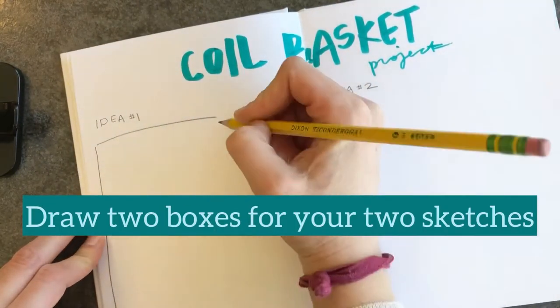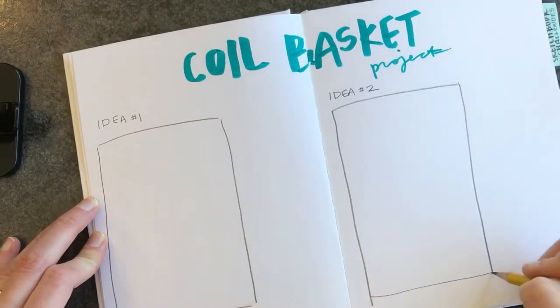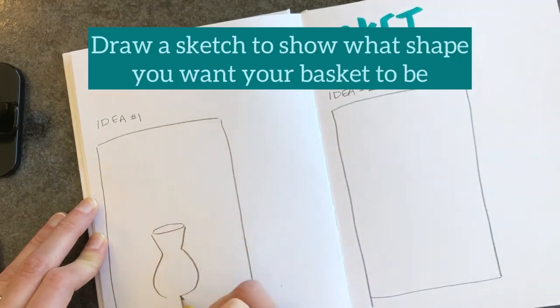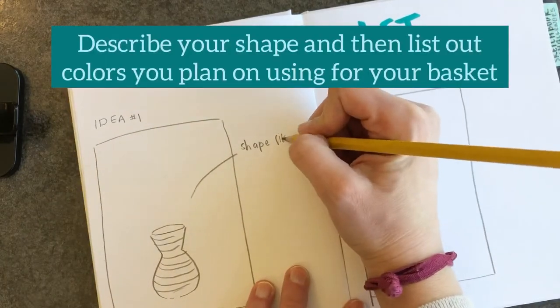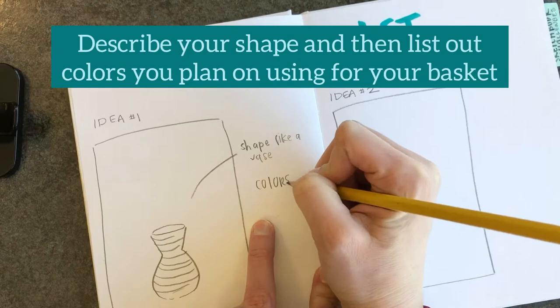You're going to sketch what you want your basket's shape to look like. In the one on the left I have more of a vase type shape, so I'm going to draw that, and I'm including the coils on there — that's what the lines are. You can describe your shape, and then underneath that you're going to write about what colors you want to include.